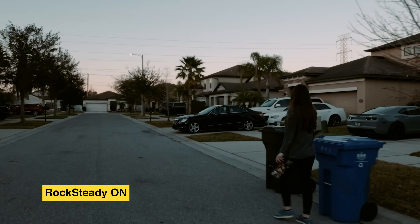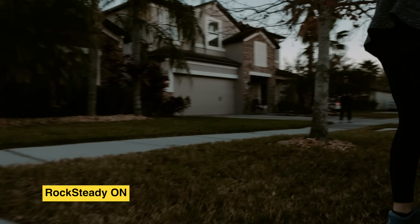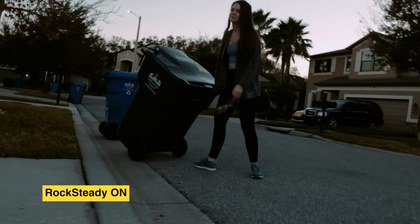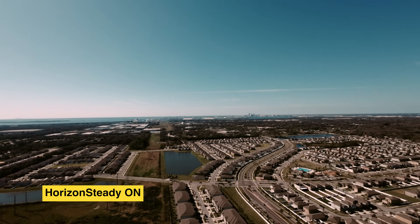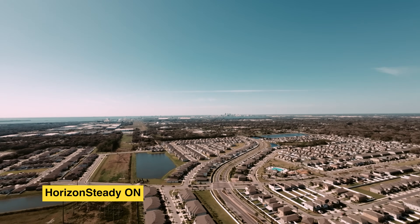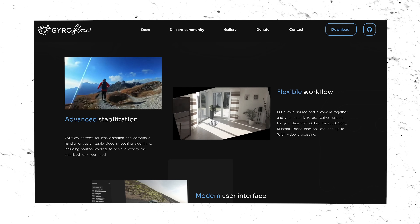It can shoot in 4K up to 60 frames per second, 2.7K up to 120 frames per second, and 1080p up to 120 frames per second. You have the option of Rocksteady electronic image stabilization, which provides incredible results, or Horizon Steady mode which electronically locks the horizon level. You can also turn off stabilization and use the internal gyro data to stabilize in post production with programs like Gyroflow.